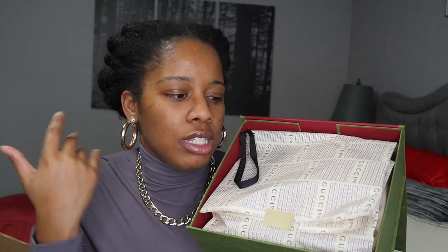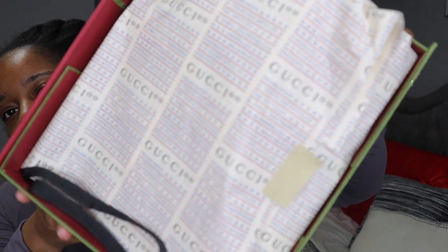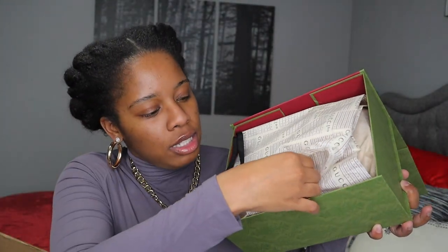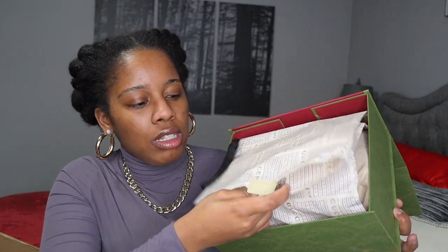I had to return something recently and it was like a whole hassle because I didn't realize that you had to do that. But in case you're trying to figure out how to return something, that's how you do it. This packaging — like this paper that they use — is so nice. I love that detail, but we're just going to open this up.